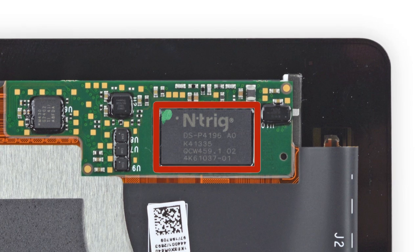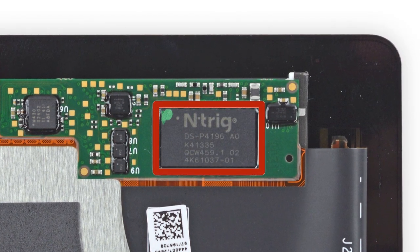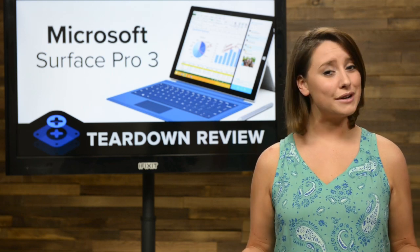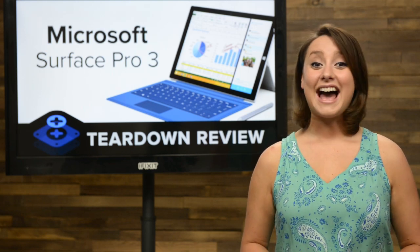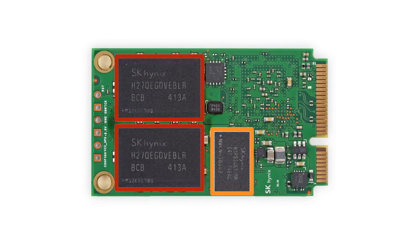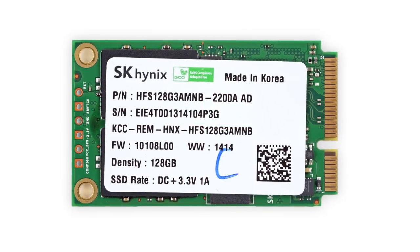On the other side of the display, we notice the touchscreen controller that is affixed to the back of the display. This little guy is what provides the necessary tech that allows the Surface Pen its pressure-sensitive abilities. After a long battle with the display, our techs felt the need to take a breather and tackle something simple — how about the SSD? It's just held in place by a couple of screws. This little guy has a 128GB capacity and was manufactured by SK Hynix.